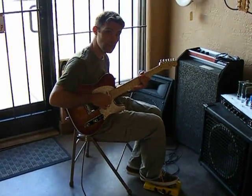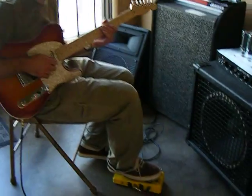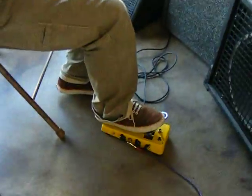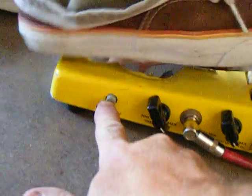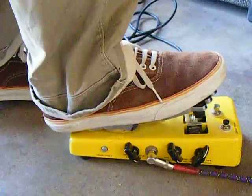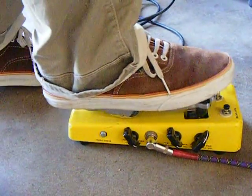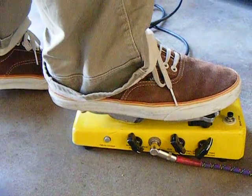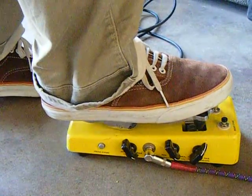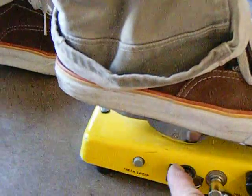What's the button on the side do? There's a bunch of them. I guess I could just push them. There's the freak sweep. That's just changing this — there's a bunch of them.